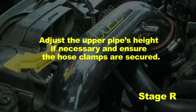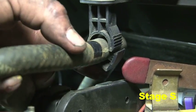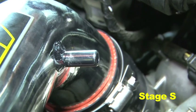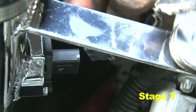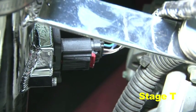Adjust the upper pipe's height if necessary and ensure the hose clamps are secured. Unclip the vacuum hose above the negative battery terminal and slide the hose out an additional inch, then refasten the clip. Attach the vacuum hose to the upper pipe's nipple and secure it with a small hose clamp. Connect the MAF sensor harness plug back into the MAF sensor and lock it down by pressing the red clip.